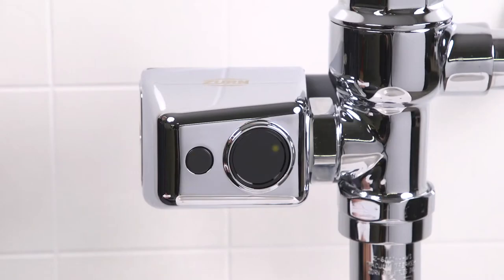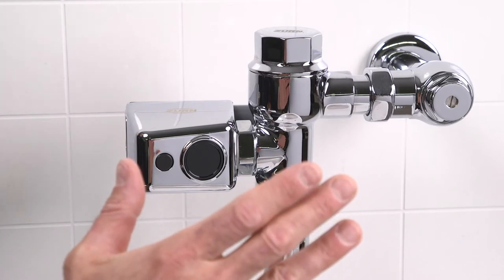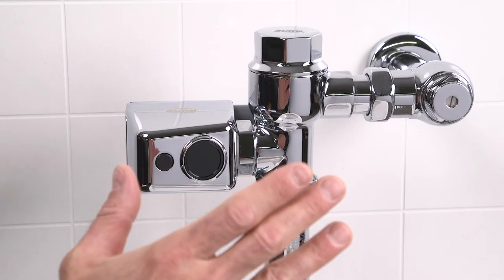The Easy Flush unit has a 10-minute startup sequence in which the sensor will flash the user-in-view yellow LED continuously as long as a user is in view. After the sequence is completed and when the sensor has a user-in-view, the yellow LED will flash only three times but after a five-second delay. This delay prevents needless flushes when someone walks by.